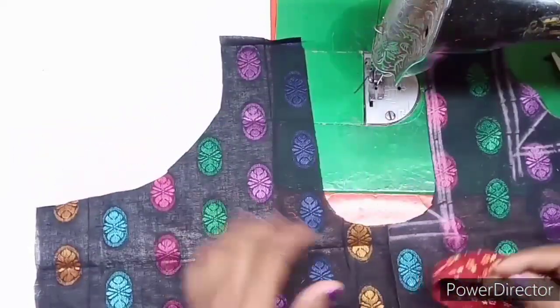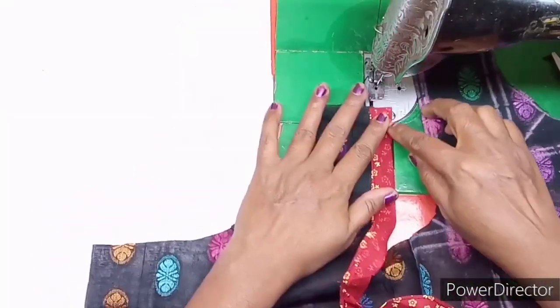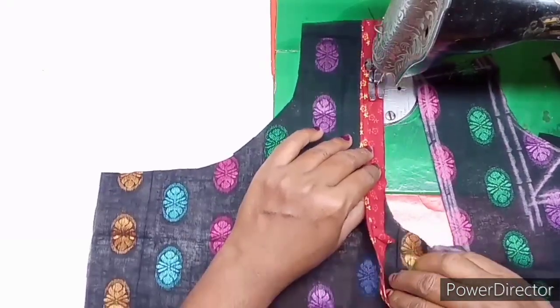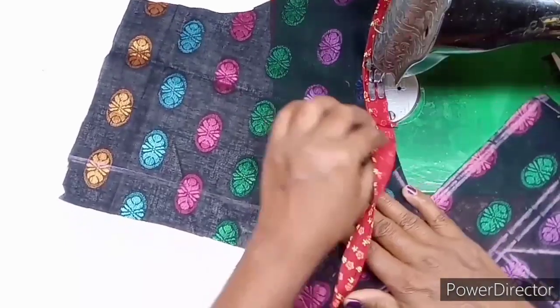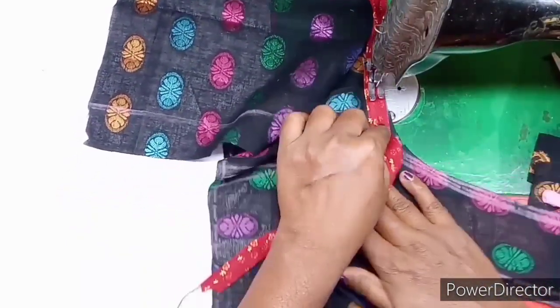This is the thread. If you want to make a thread, make a normal pipe and then make a thread. Make a small stitch. If you want to make a round shape, make a small stitch and form the round shape.